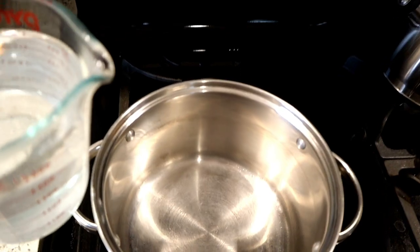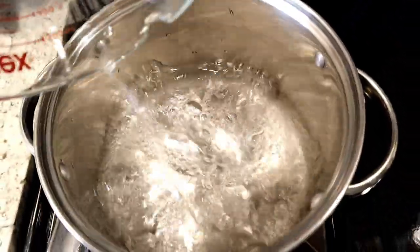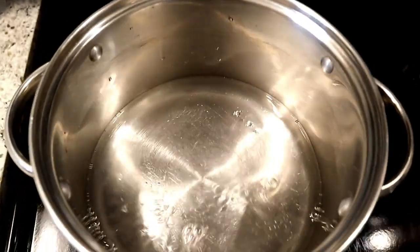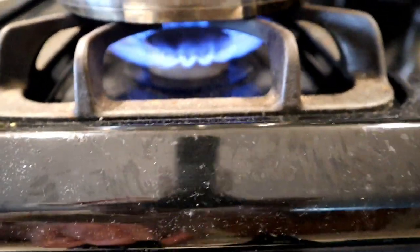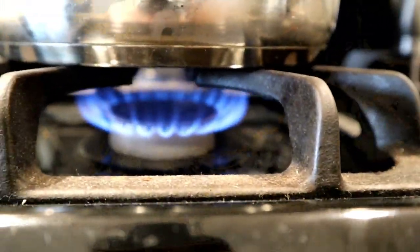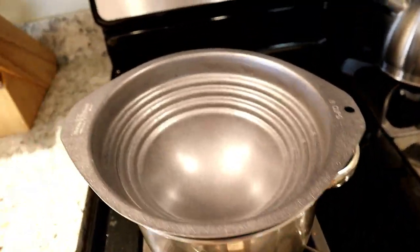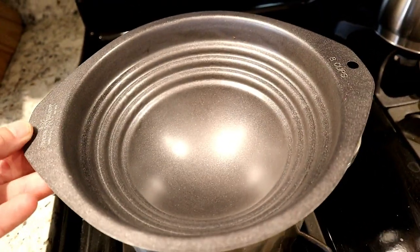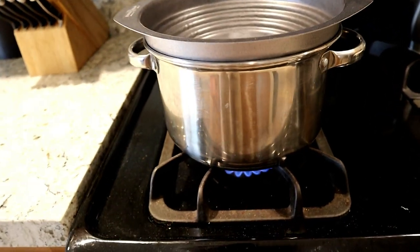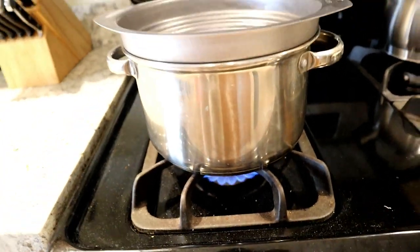Step one: take a saucepan and add two cups of water to the pan. Turn your stove or burner on low-medium heat, then place a double boiler on top. You do not want the water to be at a rapid boil — you want it to slowly heat up and produce steam.